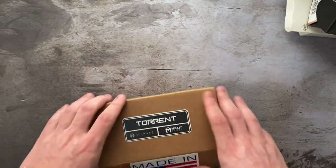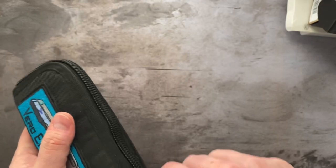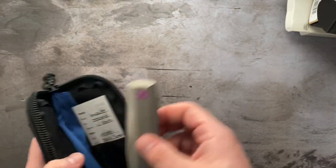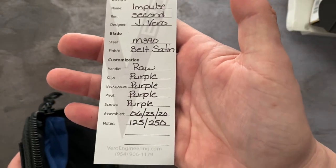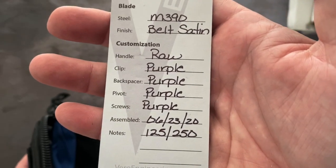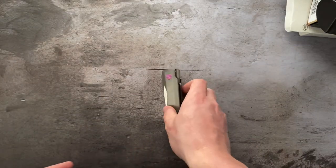Next up we have a Vero Engineering Impulse. This is the second run of the Impulse — M390 with a belt satin blade, raw titanium scales, purple hardware. COA included, and here's the knife.